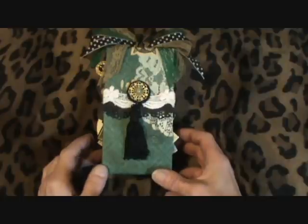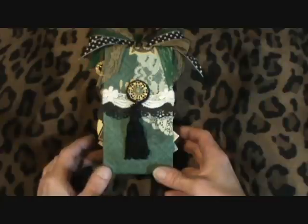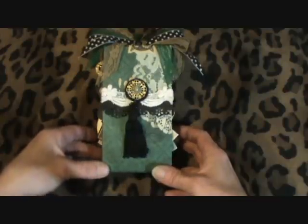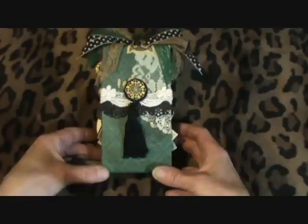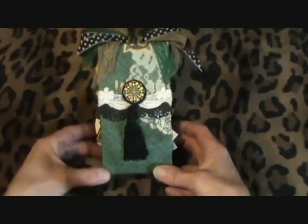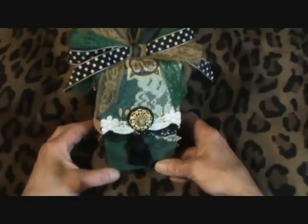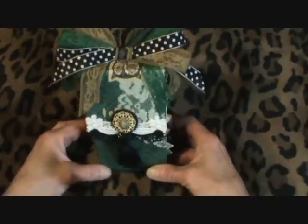Hi ladies, this is little Rhonda Lee again and today I want to share my first toilet paper mini album. I got the tutorial from Ginger, she's my sister scrapper on YouTube, and it is also using the Laura Denison binding technique.